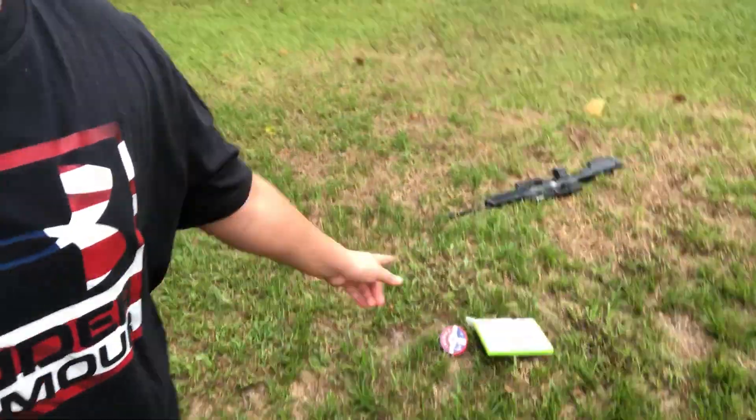What is up guys? It's your boy Kyle here, back with another video. I don't know why my hair looks so bad right now. Anyway, today we're going to be shooting some more things. Basically, today we're going to be shooting a lightbulb.